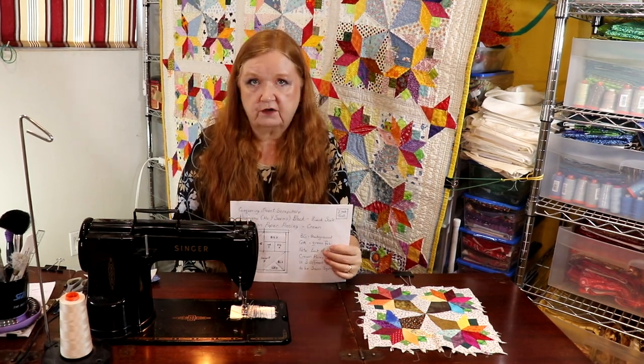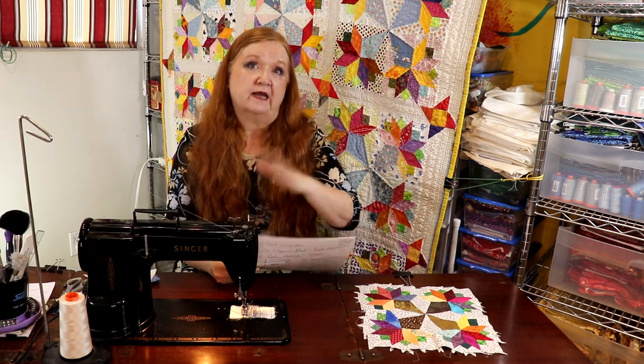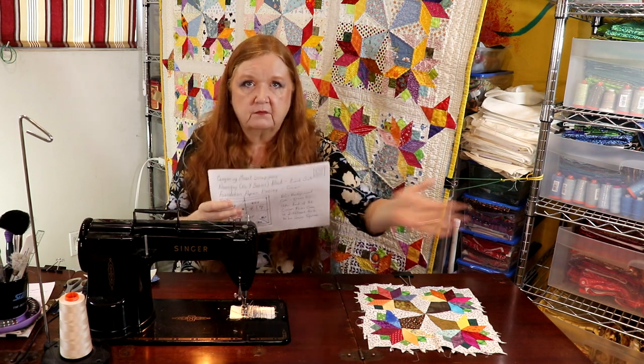If that block is too hard for you, or you're just thinking 'oh my gosh, what did I sign myself up for' — well, you haven't cut like 30-some odd blocks ahead and you've got to muscle through it.